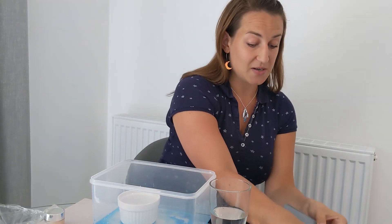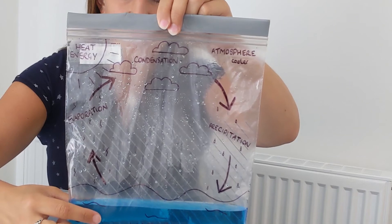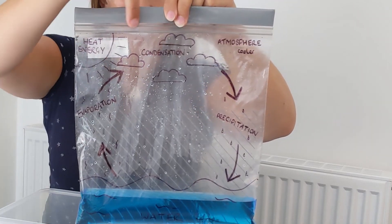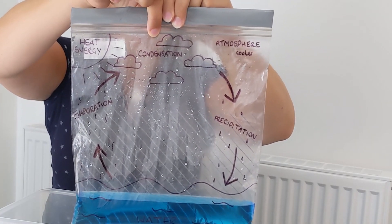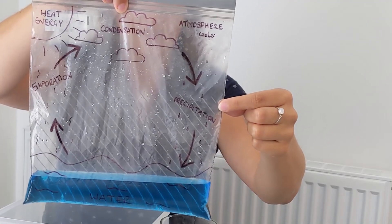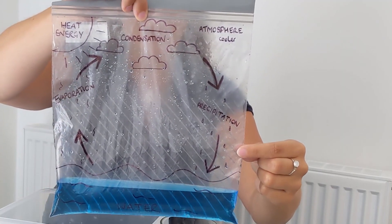So what we've done is we've cleaned our water using the water cycle. In our mixture, the water with the heat from the sun evaporated, and then it condensed. In the water cycle this happens in the clouds, but in our experiment this was on the cling film. And then it precipitates, or rains, back down to Earth — and in our experiment, this was the water dropping from the cling film into the container in the middle.